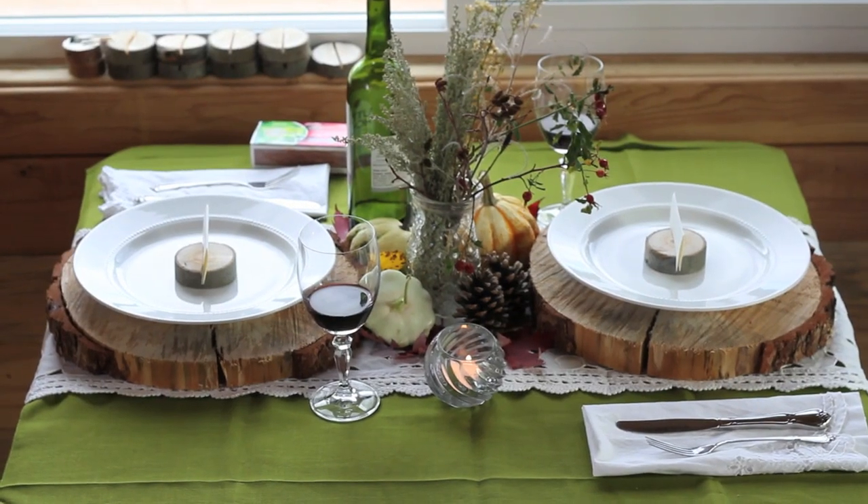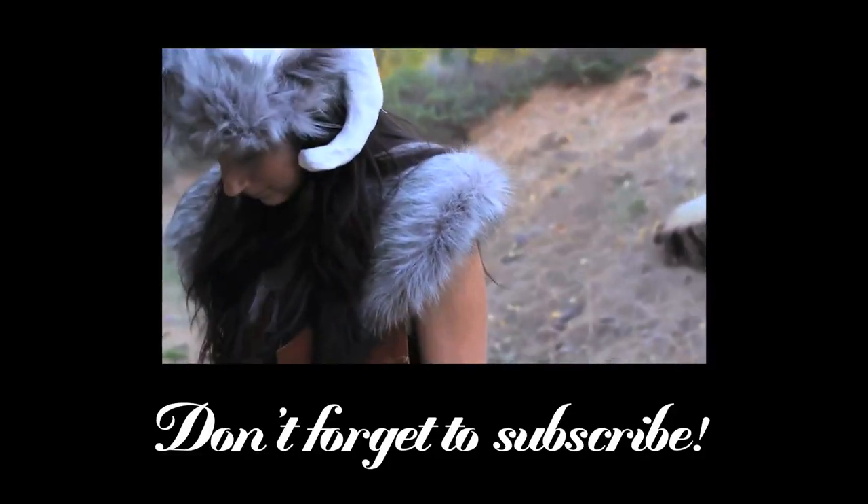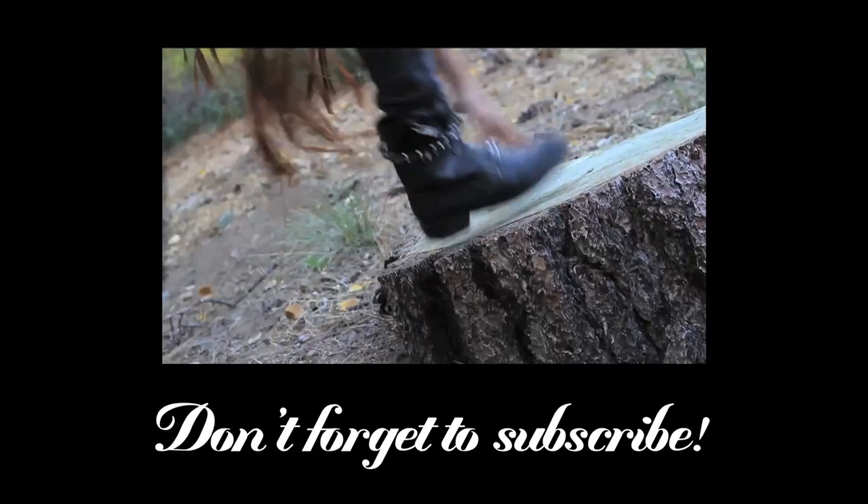I hope you guys enjoyed this video. For more videos like this one, don't forget to subscribe to the Dr. Gallagher channel. Leave me a comment or tweet me pictures of how you guys decorate your fall tables and I will see you next time.